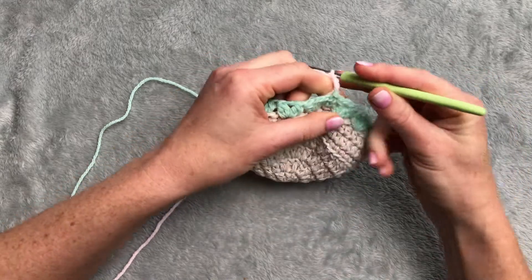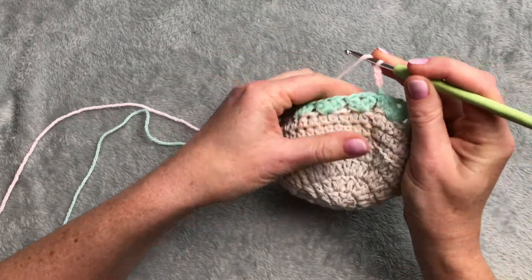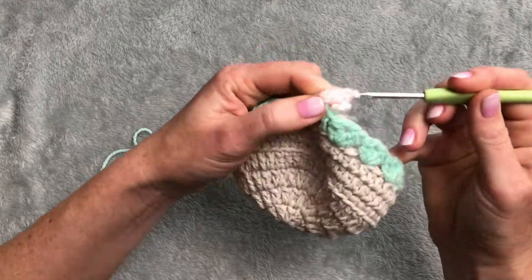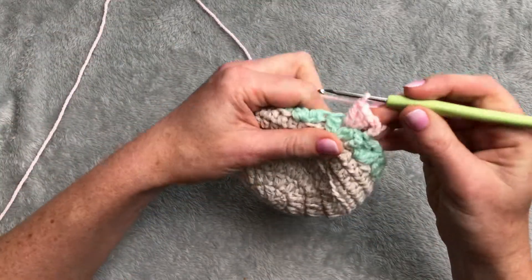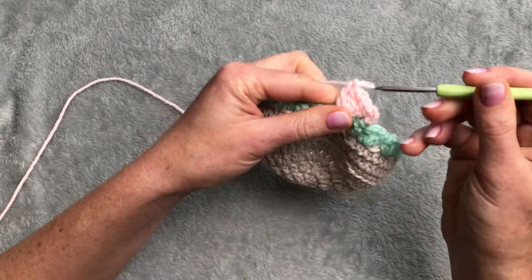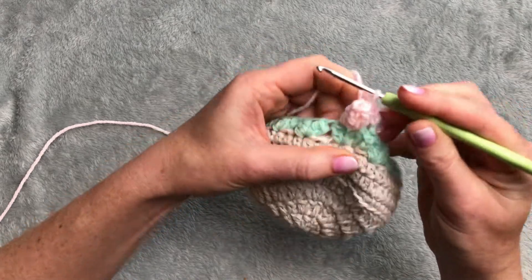Chain of three, pull the green and everything, and I will go with popcorn stitch. This is five double crochet: one, two, three, four, and five. Then I take the first double crochet and take the loop through the first double crochet.